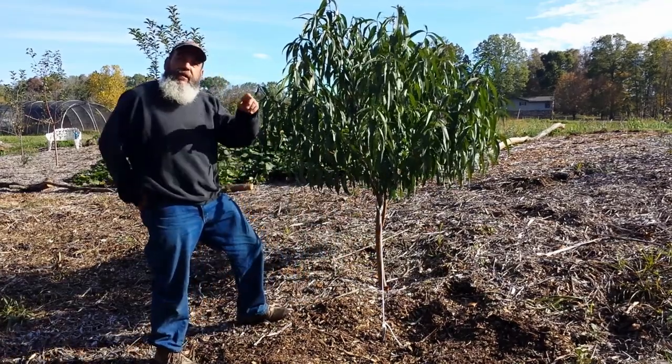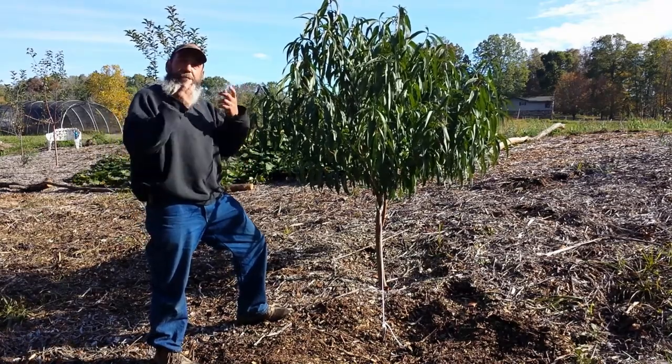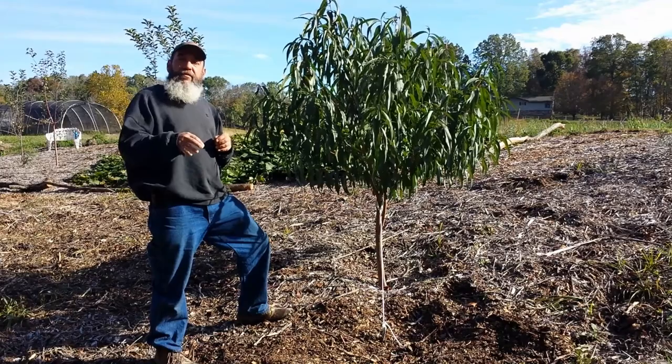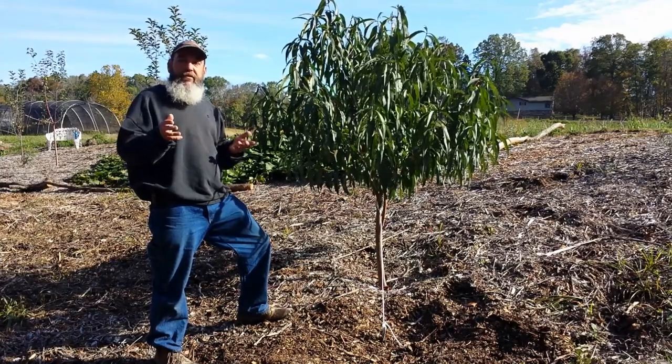Wood chips. The tree grows, puts down a taproot, brings all these nutrients up. It grows twigs, branches, leaves. Those fall to the ground, they decompose and feed the soil for the next season. It's what nature does.